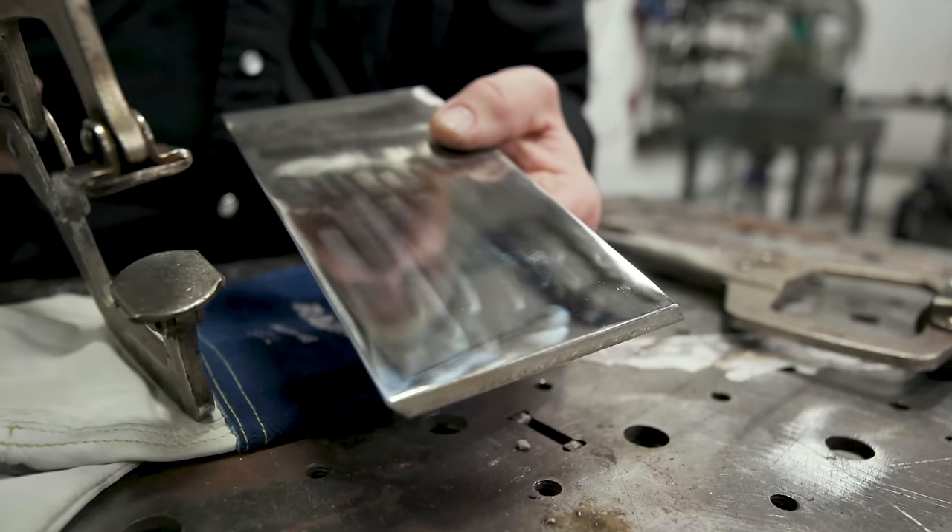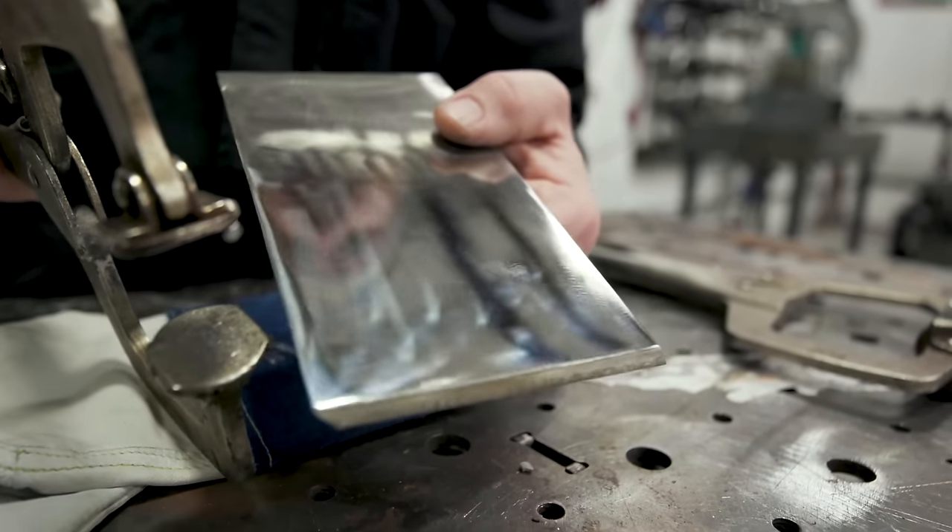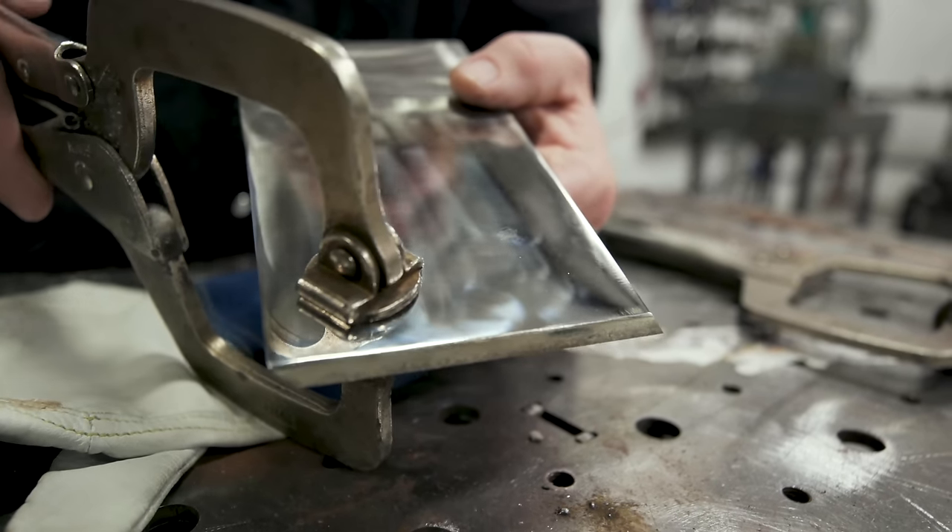We'll take a look at what it actually looks like with a regular clamp, and then we'll show you how to get rid of that problem. Here we just have a piece of polished-up material with a pretty decent finish, but if you put your clamp on there...